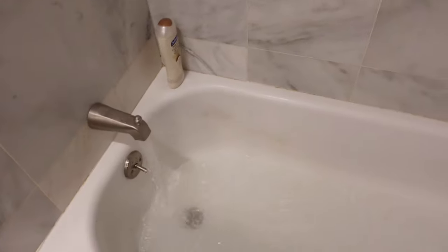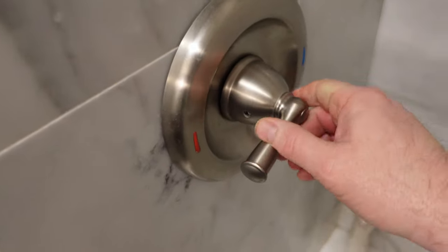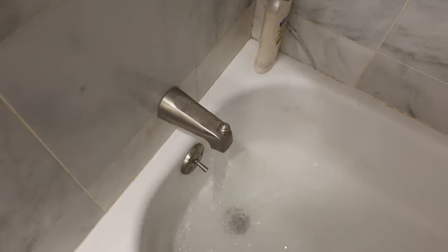You'll also see that when I put it back together the first time, I didn't install it the exact same way I took it apart. So when I turned it from hot to cold and back, it was not working correctly. Always remember how things were positioned so you can put it back together the same way. Alright, so here's the video. This shower is not coming off — water is always coming out.